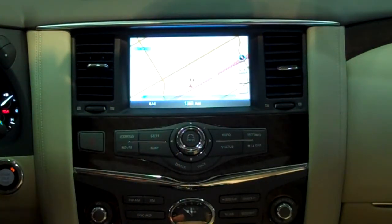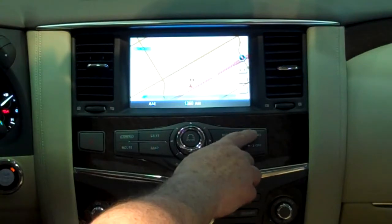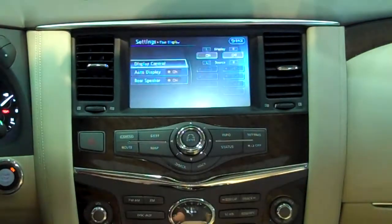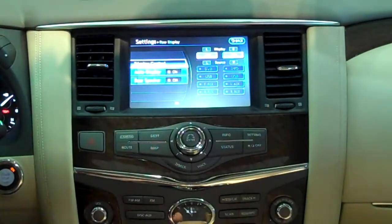The DVD players are actually video monitors, accessible in a number of different fashions. You can send an input in a number of different ways. To see that, go to Settings, then go to Rear Display. You can turn the screens on or off there, or you can set them on autoplay.